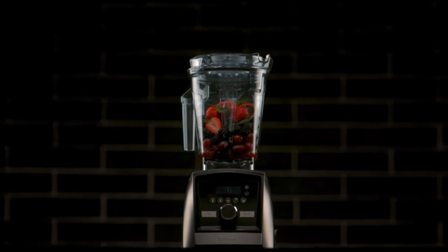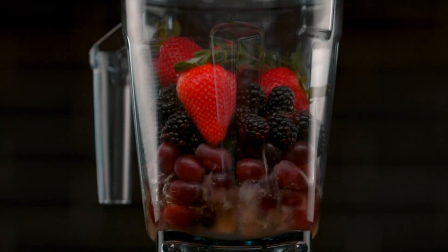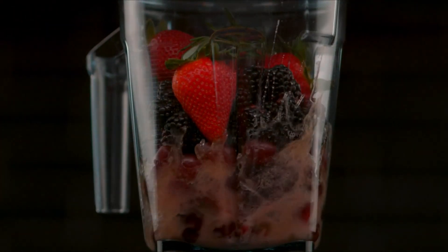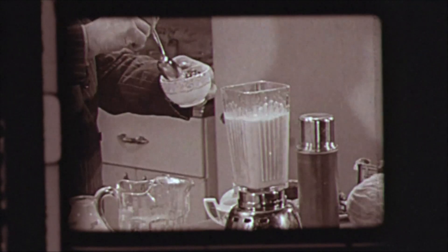The very first guiding principle of ours is we passionately believe in making the world a better place. Vitamix was started by my great-grandfather. Tastes fantastic.